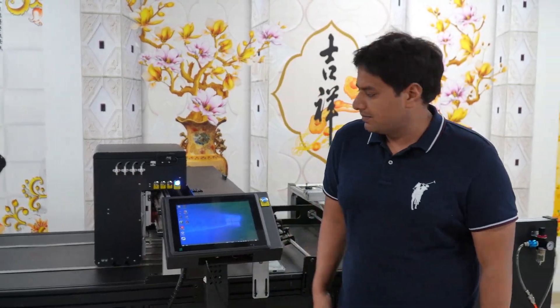Hello viewers, I am Mohamad and today I will give a little introduction about myself. I am the sales director of the digital single pass printers and we are the manufacturer of the digital single pass printers from Beijing, China.